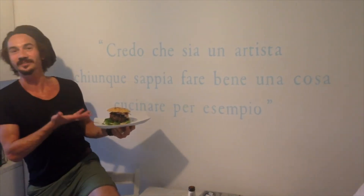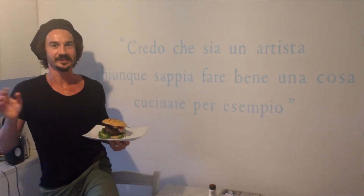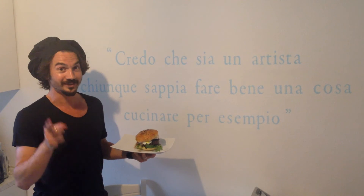Sulle note di questa meraviglia, ringrazio Ice Cream Art Project e ricette dello studente. Sounds food, sounds food.